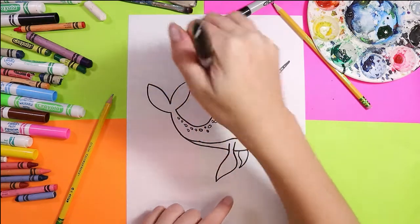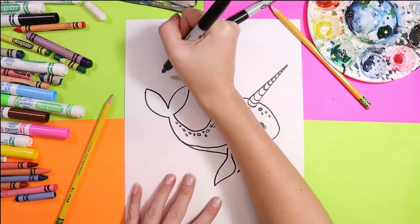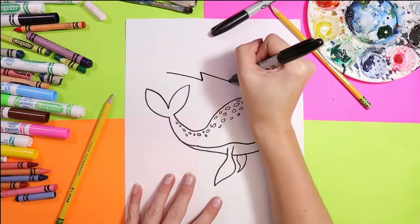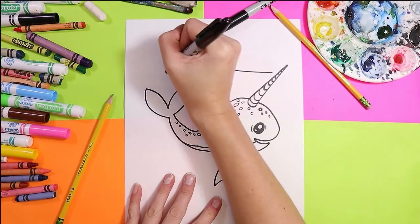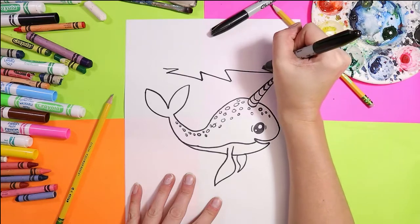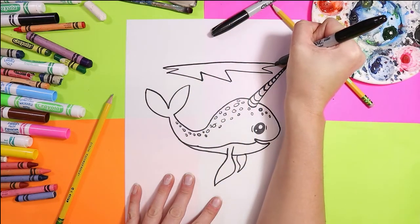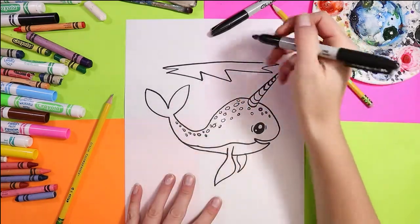Next we're going to add some ice above our narwhal, so we're going to have a nice little angled line — it goes inward, outward, inward, and then out. I'm going to make this quite shallow looking because of the perspective, so I'm going to have nice zigzag lines along here, but then it's going to go straight across because of the perspective — we're imagining that we're looking at it at a bit more of a higher angle.